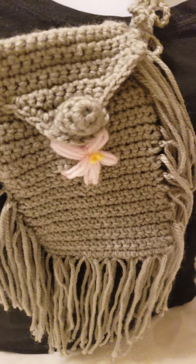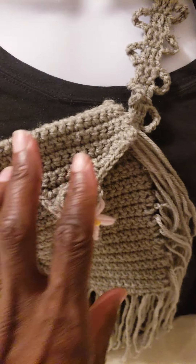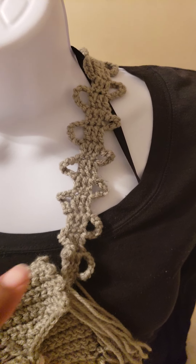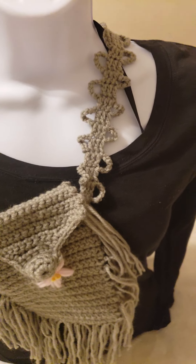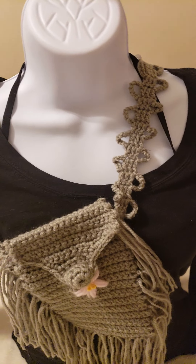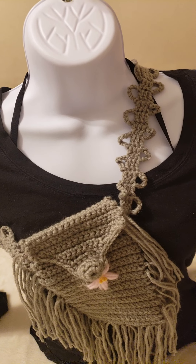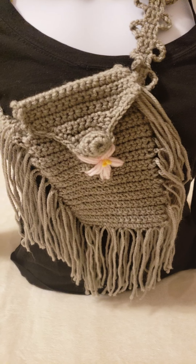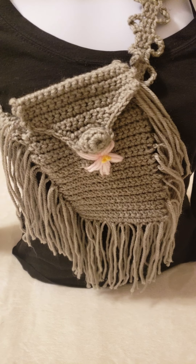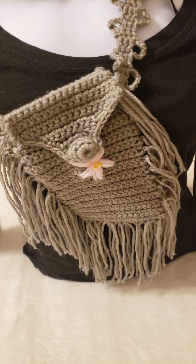The reason why it took so long is because I used single crochets, as you can see, to crochet this portion of the bag, and then these are double crochets with eight chains to turn. This took me over four or five hours to crochet because when you're crocheting with single crochets it takes longer than if you were to use double crochets or any other type of larger stitch.